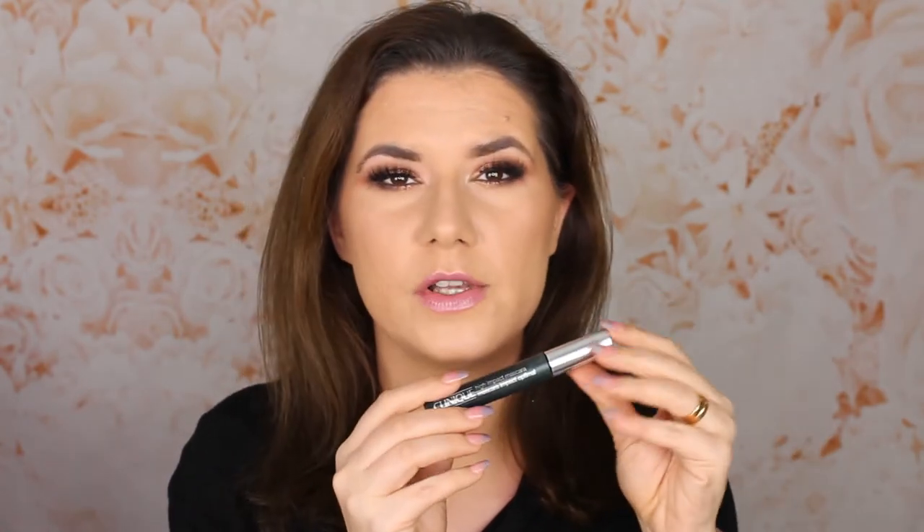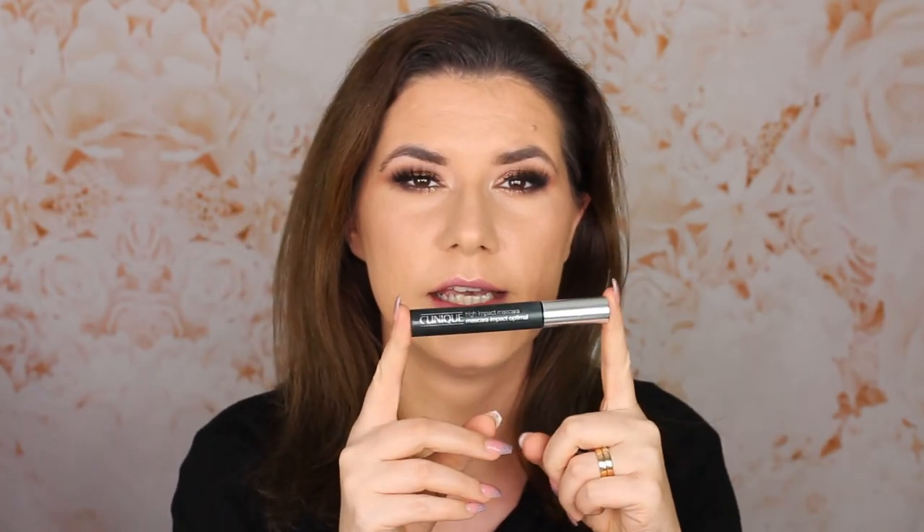Then one of my favorite mascaras that I've used up: the Clinique High Impact Mascara. This was last year's Kix Beauty Awards winner and I'm curious to see what the beauty awards will pick for 2019. I'm planning to do that video again for winners of 2019. This mascara was a very good one — I highly recommend it. It was expensive, but very, very good. Definitely going to repurchase.